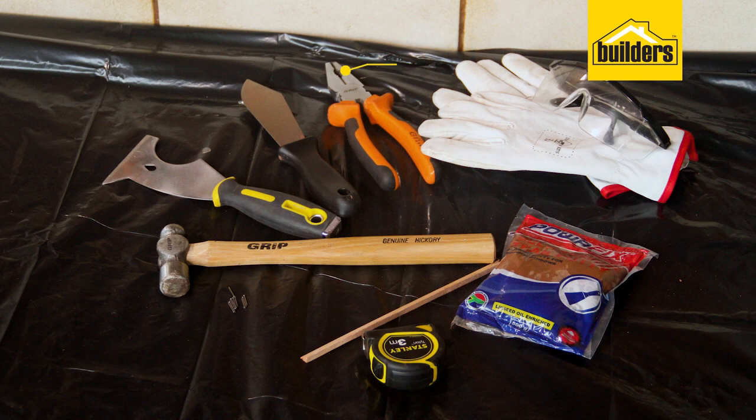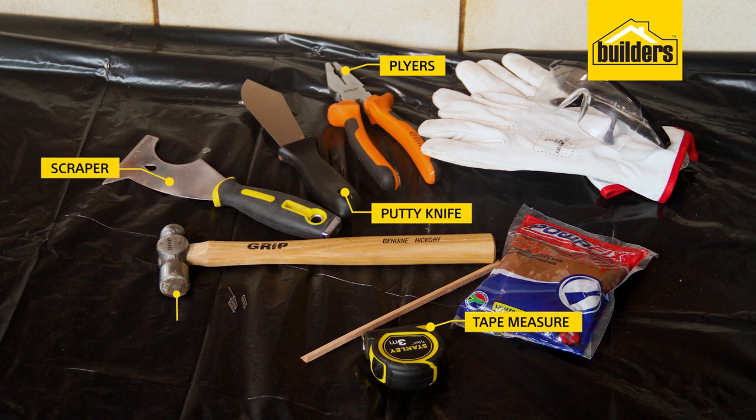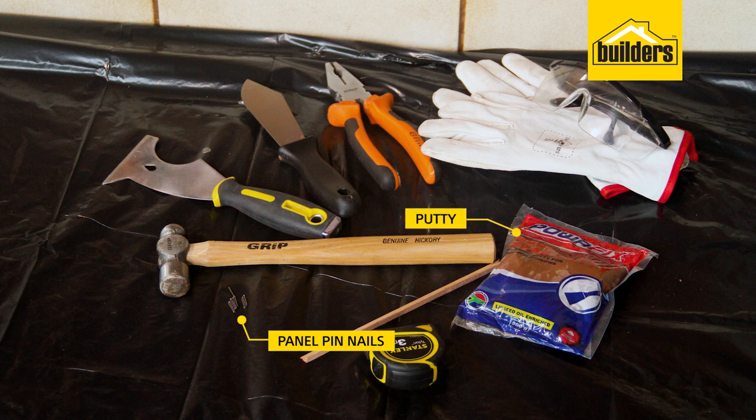The tools you require are a pair of pliers, a putty knife and scraper, tape measure, small hammer, panel pin nails, window putty, and a pair of gloves and safety glasses.